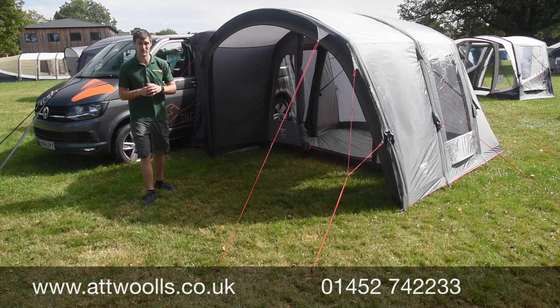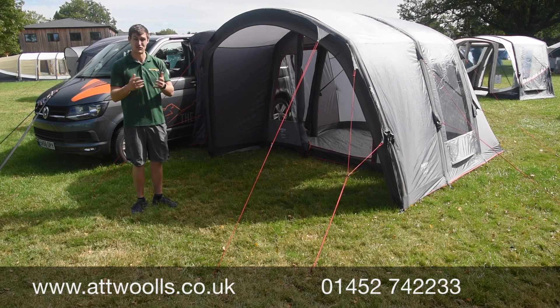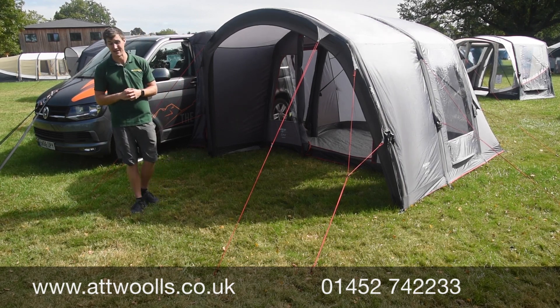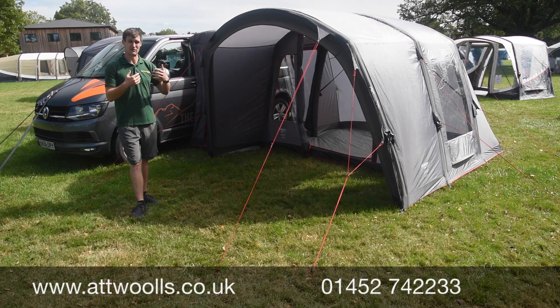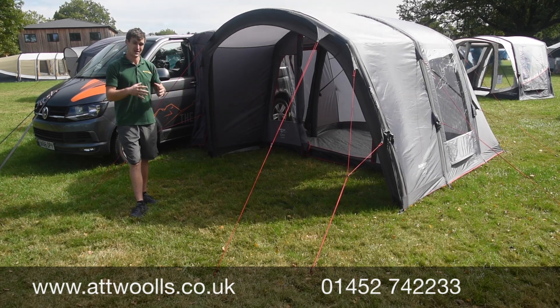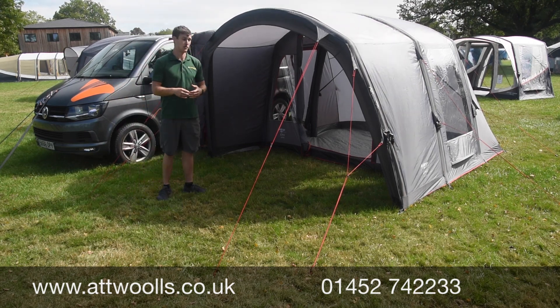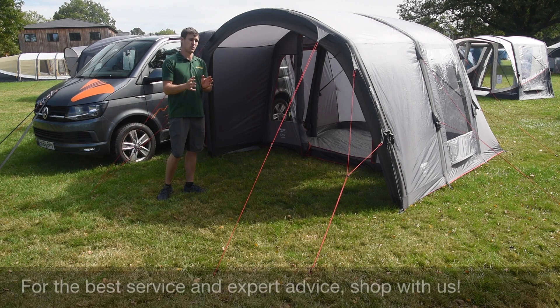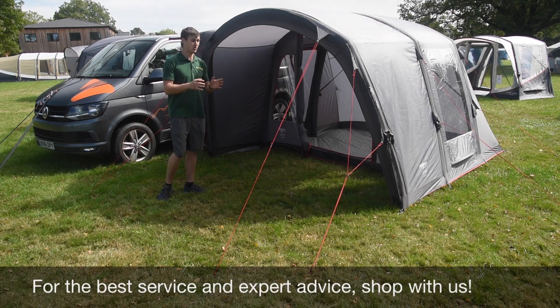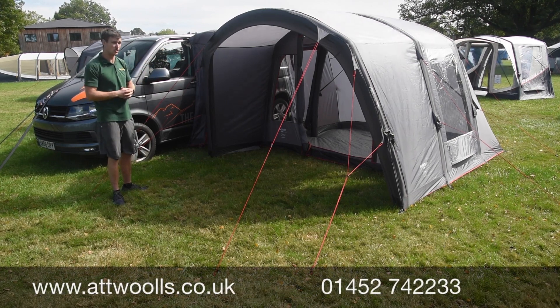It's very quick and easy to put up, being inflatable, so one person like myself can pitch this model in about eight or nine minutes as you can see from our pitching and packing videos. That makes it brilliant for a weekend of touring, or if you want to stay longer. Being quick and easy also means it works well for day use, or you can use it as a tent on its own by rolling the tunnel back.